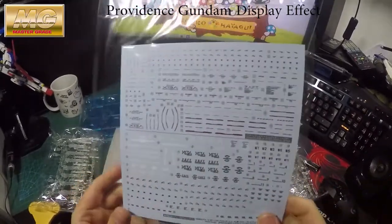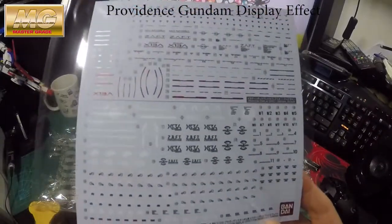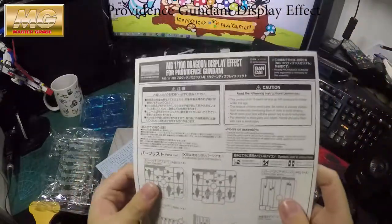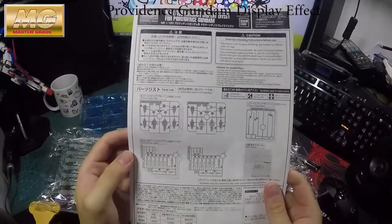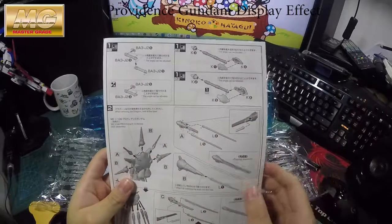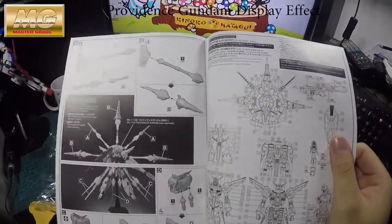If you like using the stickers then use the stickers, but I personally prefer the decals instead. If you want the decal just buy it, but this one just comes with the extra display effect unit as well. Looking at the manual and seeing what it has inside, it just teaches you how to put it together — just stack them all on and there you go.